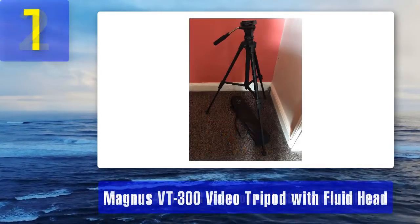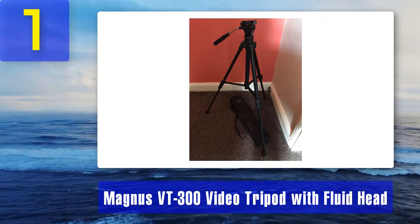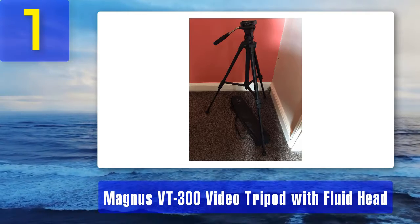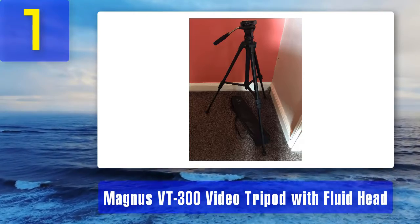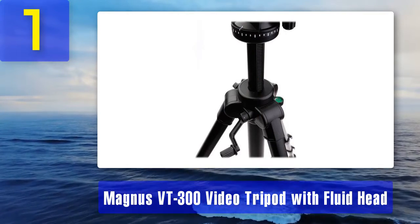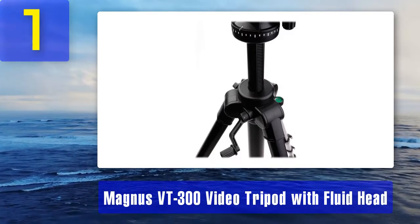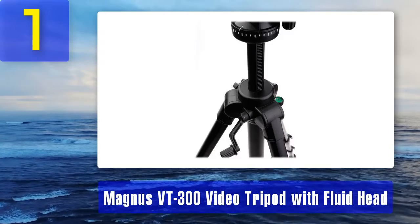Coming in at number 1: the Magnus VT-300 video tripod with fluid head. It has a fluid head that is very smooth operating for its size — more of what I would call medium: medium size, medium duty, medium weight. The fluid head pan movement is smooth and predictable without any stickiness or jerks. Tilt action is also fluid damped, making panning or tilting during a scene easy to watch. That's the important thing about using a fluid head for videography.